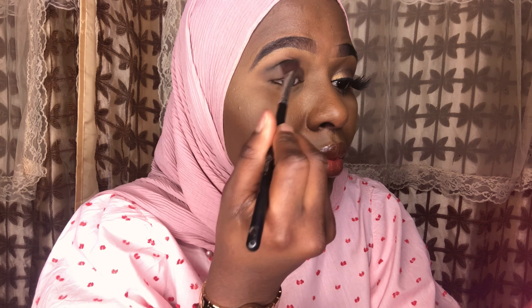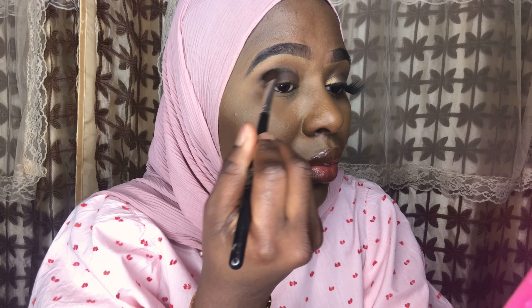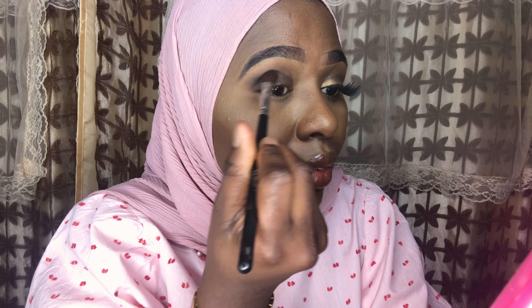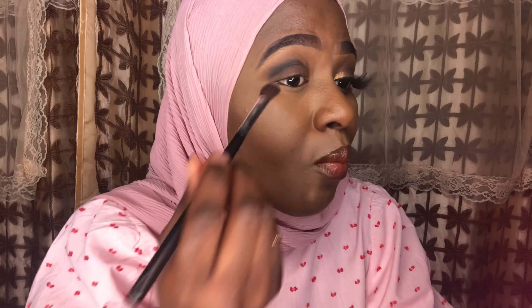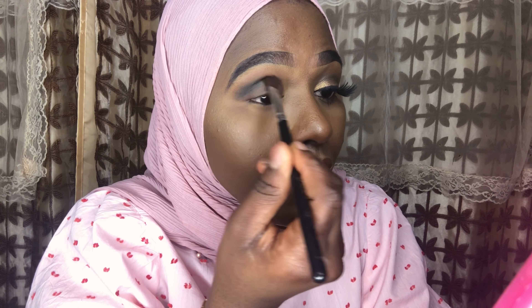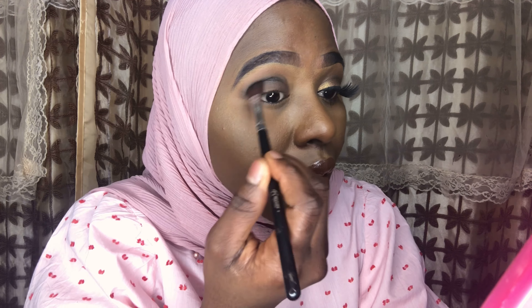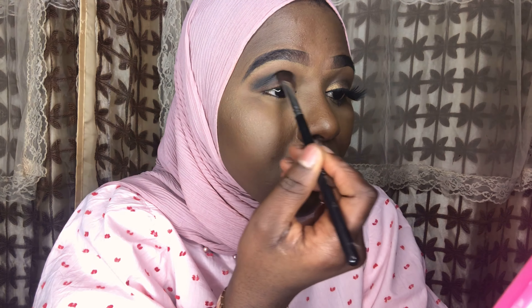Now I'm going in with a black eyeshadow within my creases, blending it in between the two brown colors I've used before, just to separate them and get that lovely dark smoky look. It looks really dark right now, but once I blend everything in it's going to look really nice and smoky.